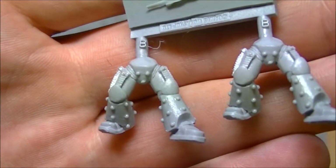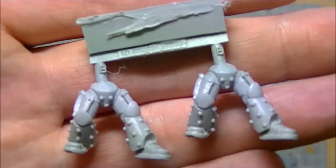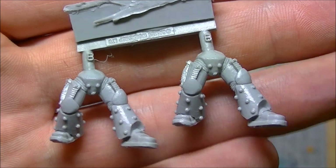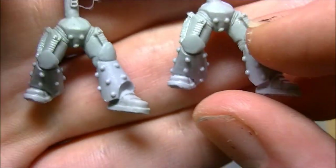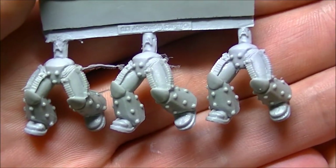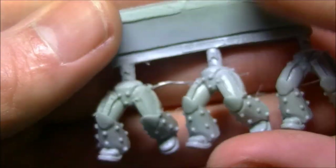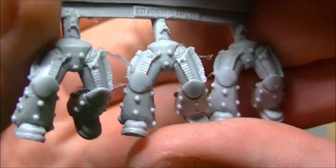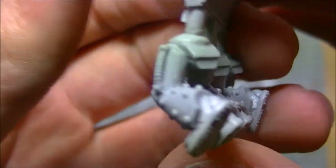Starting with the leg sprues: you get two standing poses which are absolutely gorgeous, with power cabling going up the top and the rivets going through. There's also the classic ball joint on the top. The set also includes running poses - a little bit of hot water and you can move these around, set them how you want, and clean the flash off them. The rivets are all the way around.